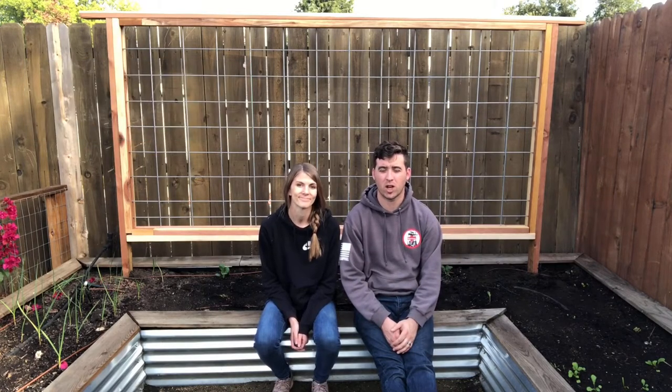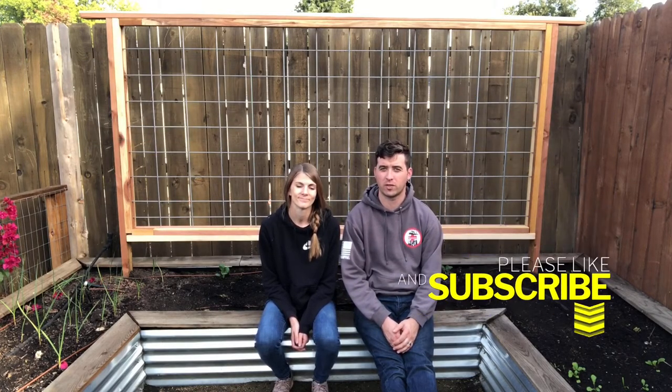That's a wrap — you can see it's all installed behind us here. Be sure to like and subscribe to the video, comment below if you build it, and feel free to send us pictures.